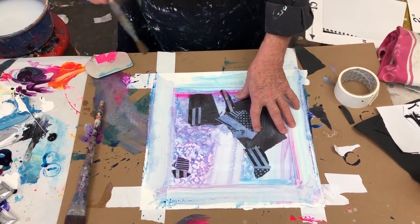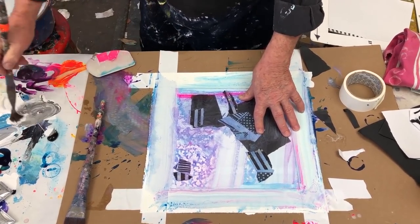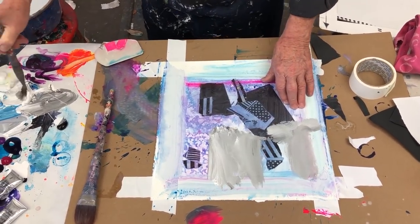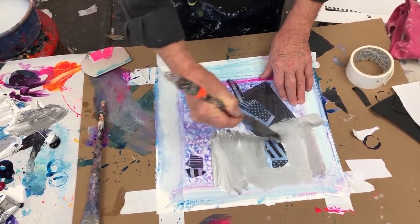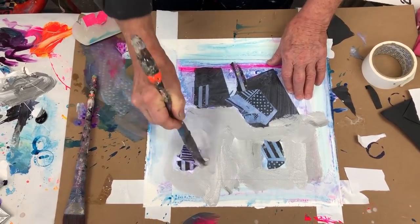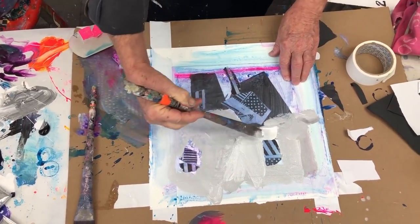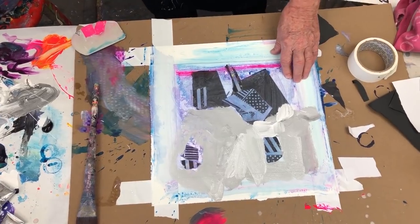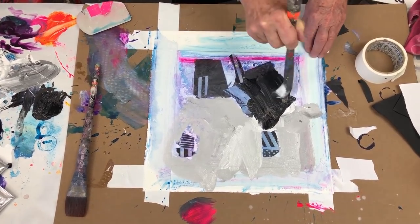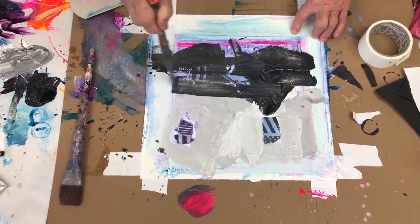I had glued the paper down — that was my collage. I'm going to start to simplify. This is acrylic paint. Even more white — more contrast. The eye goes right there. Maybe more black in here. A little tension right there. That's nice. So that's a combination of paint and paper — it's pretty aggressive. That's a combination of paint and paper — pretty aggressive.